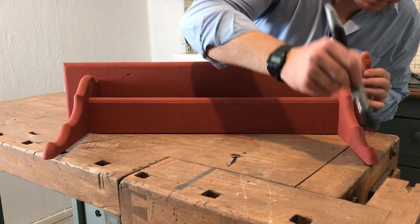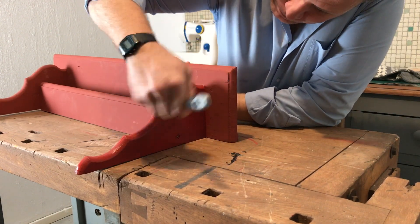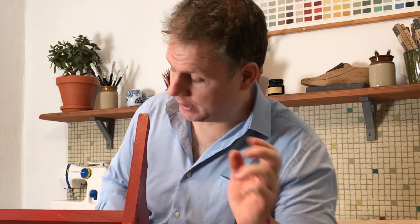Start by painting the shelf carefully on all sides. I want this project to be quite rustic so I'm actually using a chalk paint. The great thing with this chalk paint is it's been developed so that you don't need to put a varnish or a wax coat on after. With this particular chalk paint, it's simply painted on, let it dry, and then you're done.